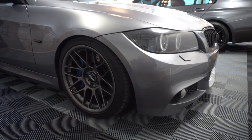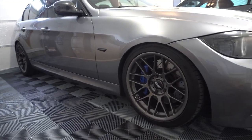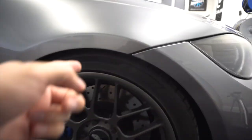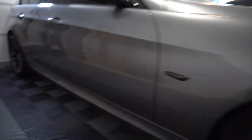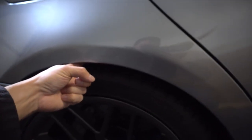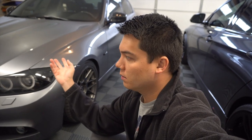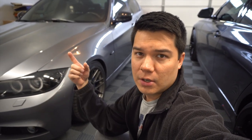For suspension, he's got Cobb springs on here. Not too aggressive of a drop — about half a finger gap in the front and maybe one to one and a half fingers in the rear. That pretty much wraps up the exterior. I also want to mention this car was fully paint corrected about a year to a year and a half ago, with C Quartz UK ceramic coating all over the whole car. All compliments of Eastside Auto Spa in Cincinnati.